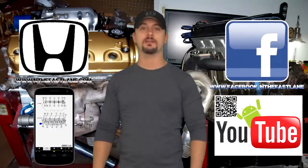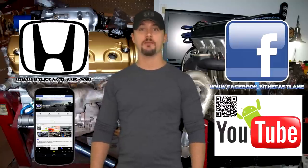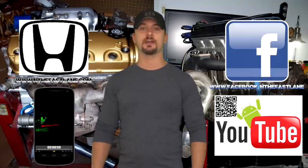So make sure you look at that. Hope you guys enjoyed this video — go ahead, comment, like and subscribe. Don't forget to check out my Facebook page, website, and Android app — all that can be found on my YouTube channel in the About Me section. I'm In the Fast Lane and I'll see you guys next time.